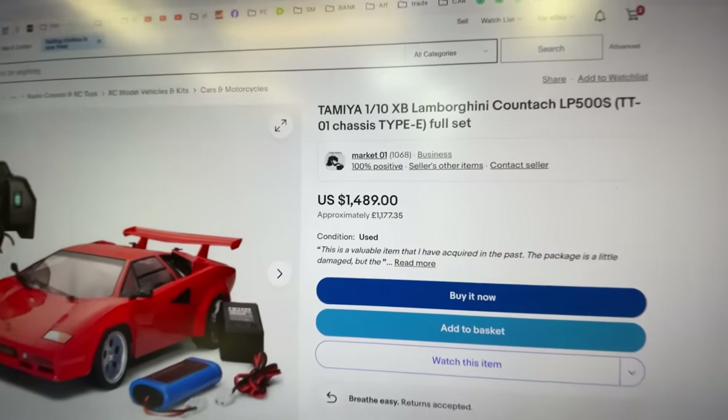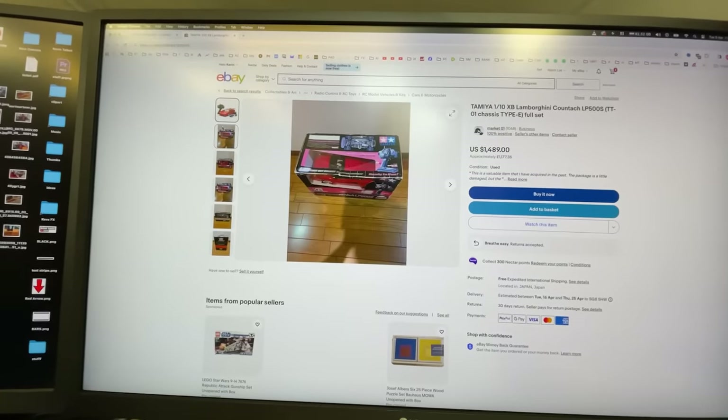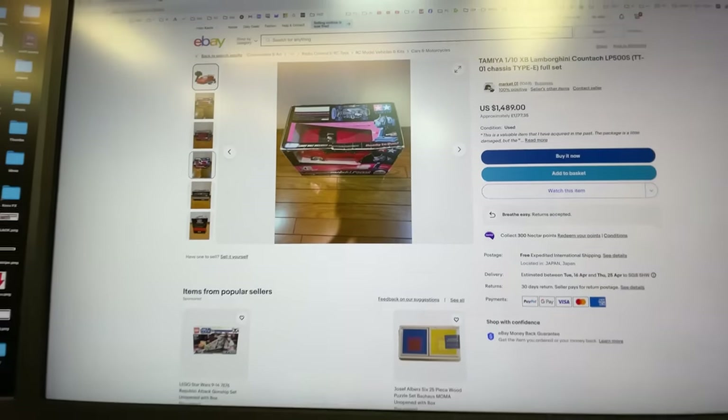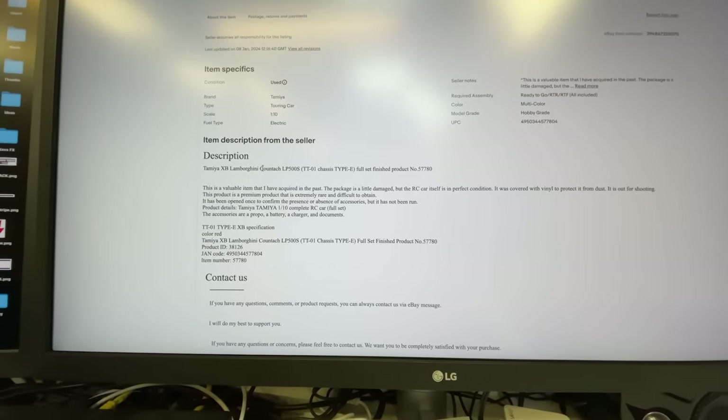There's one on eBay at the moment. This one is nearly $1,500 and it's used. If you look through the pictures, the box is a little bit battered. I don't think it's been used much, but it does say in the description that it has been out of the box.